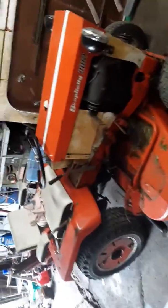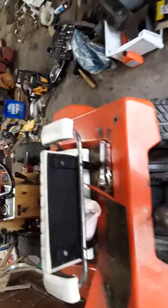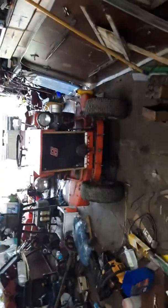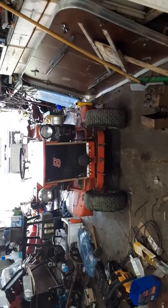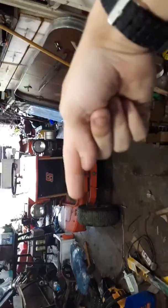We got there, the guy had it running, and then disaster happened. Look at the front — you can see how the whole front is bent that way.